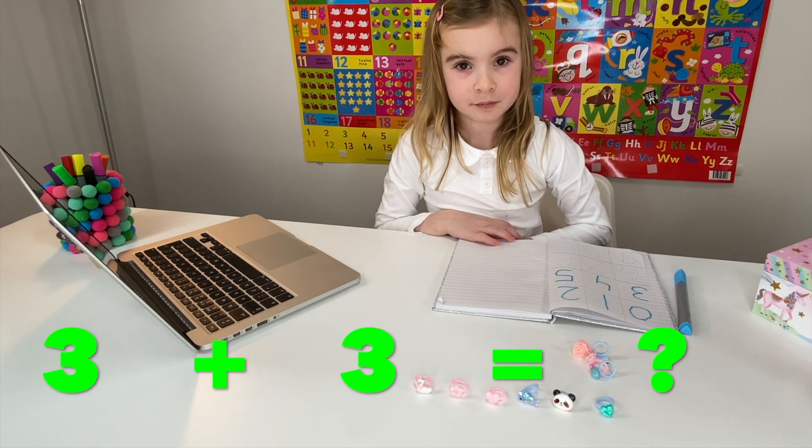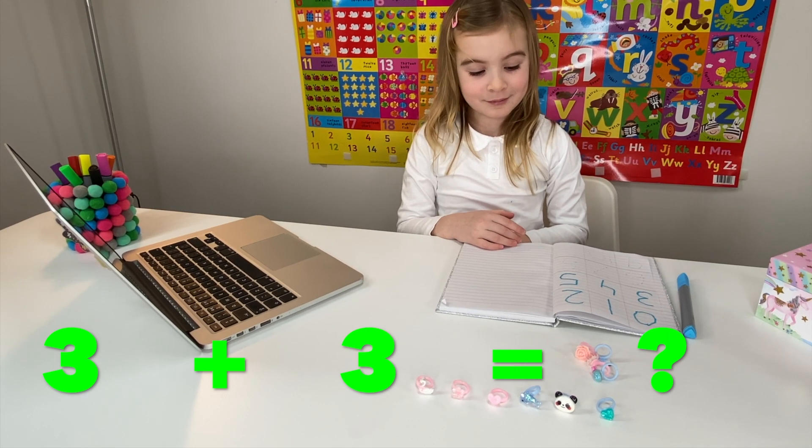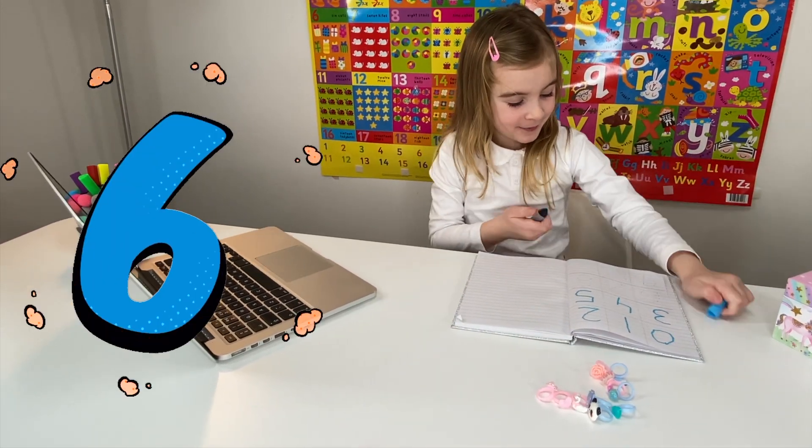Miss Elizabeth: You take three rings and another three rings. Well done, Maria! So how many do three pink rings and three blue ones make together? Maria: Six! Miss Elizabeth: That's right, because three plus three equals six. Now write down the number six.